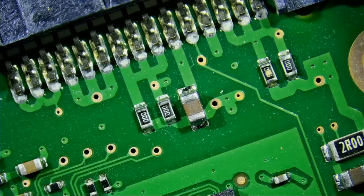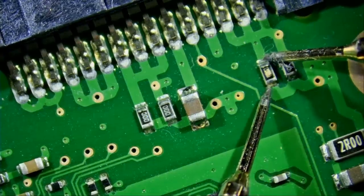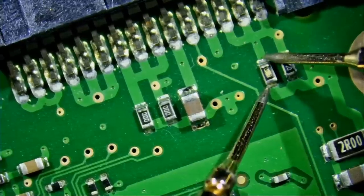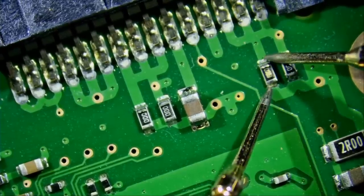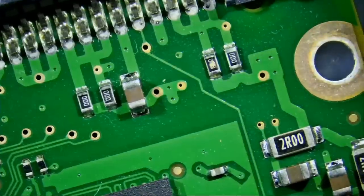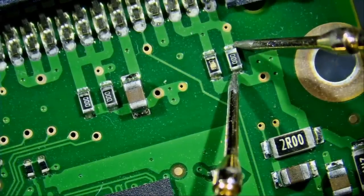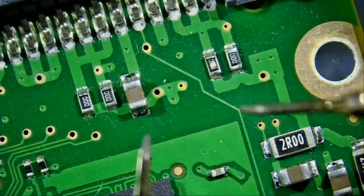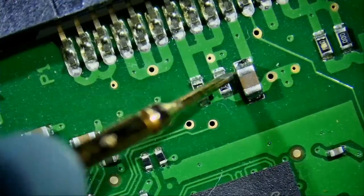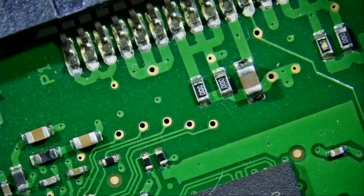Let's measure. Meter in continuity mode. If we measure this one, it's not continuous. Let's measure the next one — also not continuous. So two blown zero-ohm resistors. What about the ones next to them? This one is good, and this one is good.